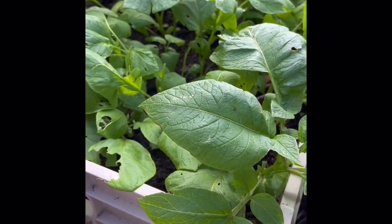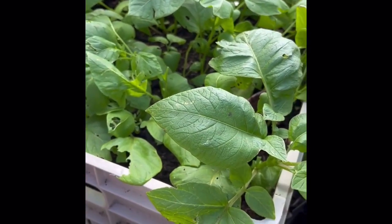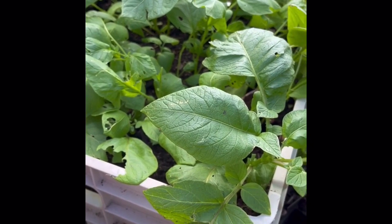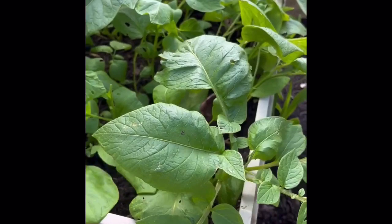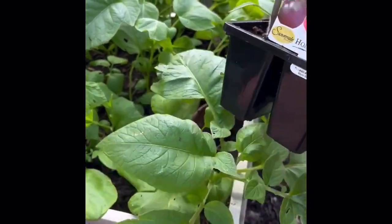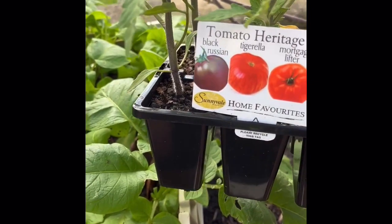I've got here a crate where I just threw some potatoes in that were sprouting in the pantry. And today I'm going to graft on a tomato. I think on this one I'm going to select the Black Russian.